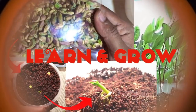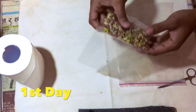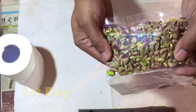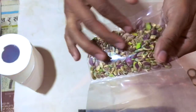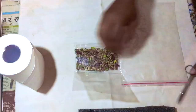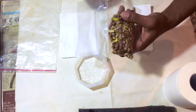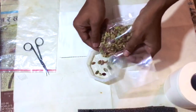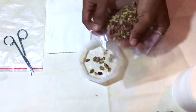Welcome friends! Today I am going to show you how we can germinate a pistachio plant at home in a very easy way. These are the raw pistachio seeds that I have brought from the local grocery store. We cannot use roasted pistachio seeds here because they cannot grow.